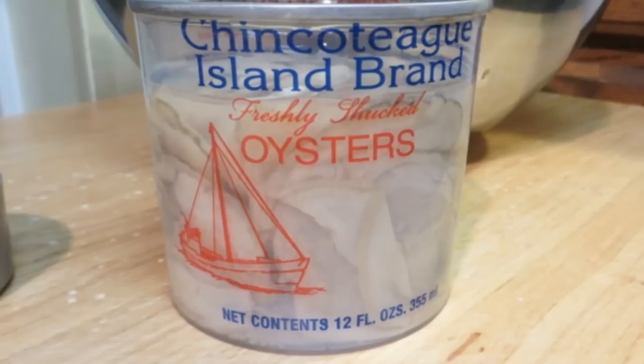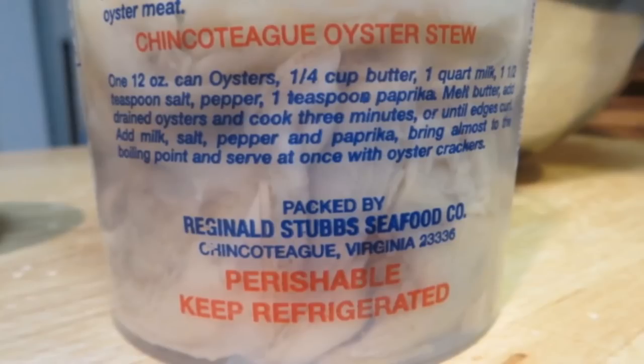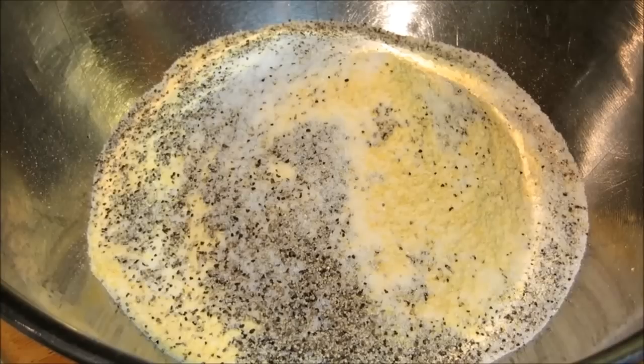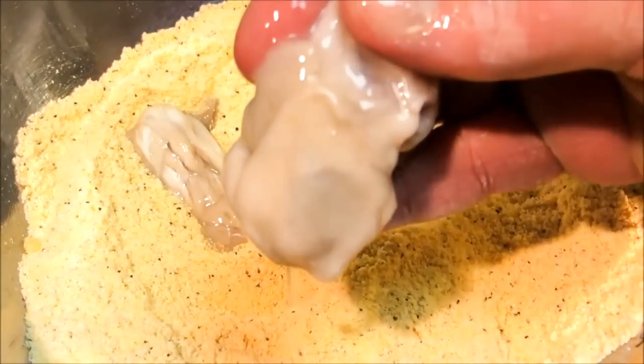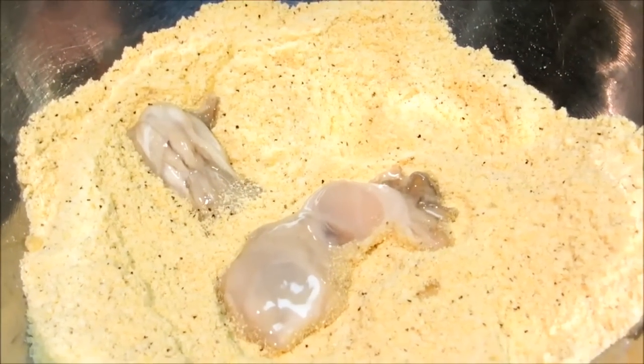The Gulf Coast is famous for its seafood, but so is the Chesapeake Bay here in Maryland and Virginia. So instead of Gulf oysters, I'm using local oysters from the Chesapeake Bay in Chincoteague, Virginia. But any kind of raw, fresh oysters will work. For the breading, I'm using finely ground cornmeal, salt, and pepper — that's it. I like to keep seafood nice and simple so you can actually taste the seafood. Now coat the oysters in the seasoned cornmeal.